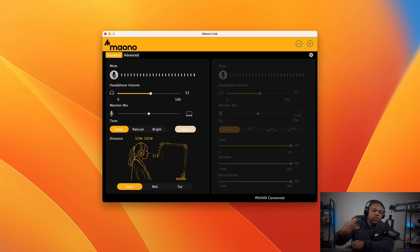In Standard mode you've got your mute button, your headphone volume — I've got mine at 53 — and your monitor mix from mic to computer. Then you've got four EQ tone presets: Deep, Natural, Bright, and Legacy. We've been in Deep this whole time since starting this section of the video, so you've already heard what Deep sounds like. Now I'm moving over to Natural — I'm not doing anything to this audio, you're getting it straight from the software, straight from the mic, nothing in post. This is what Natural sounds like.